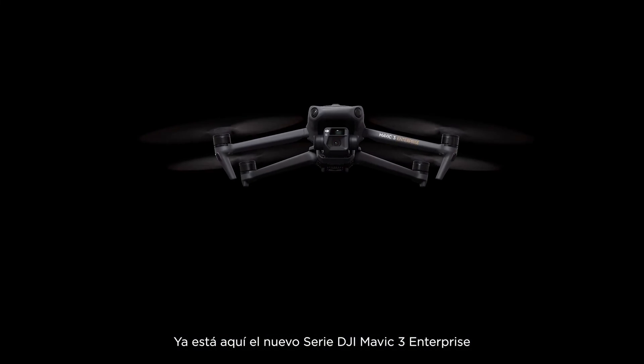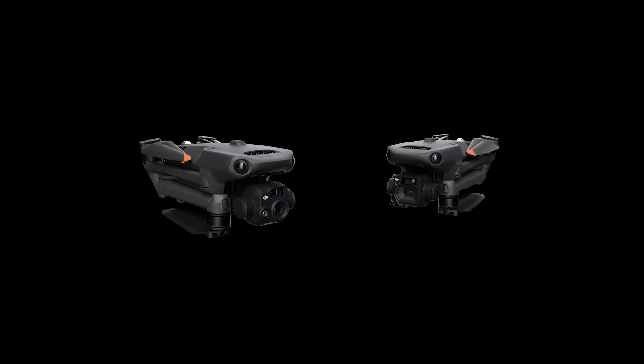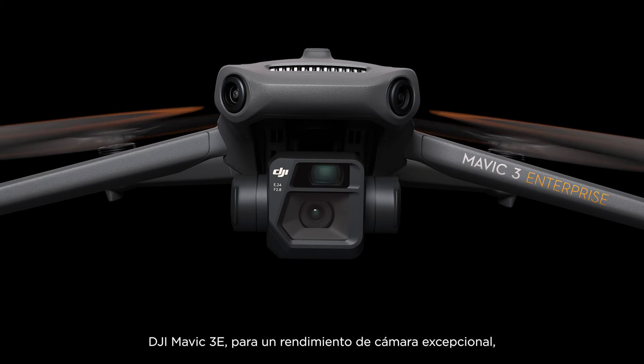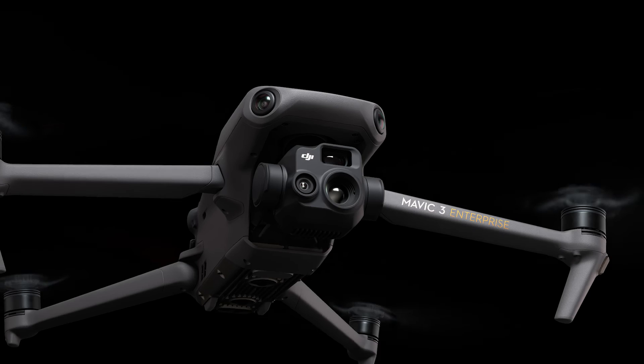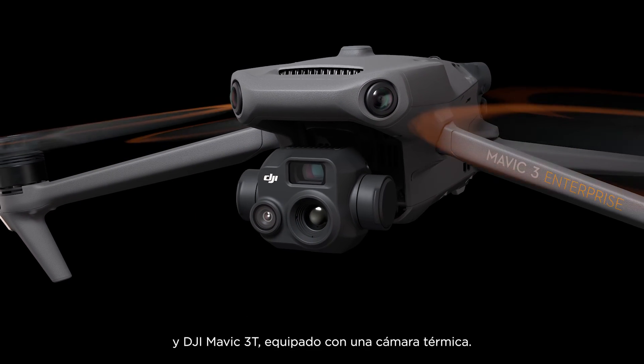The new DJI Mavic III Enterprise series is here, coming in two versions: DJI Mavic III E for outstanding imaging performance, and DJI Mavic III T equipped with a thermal camera.